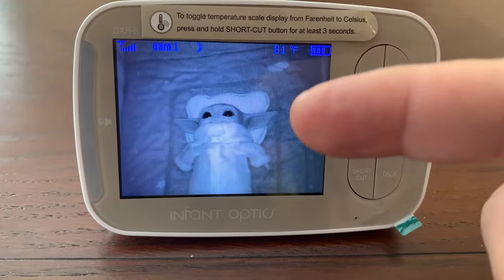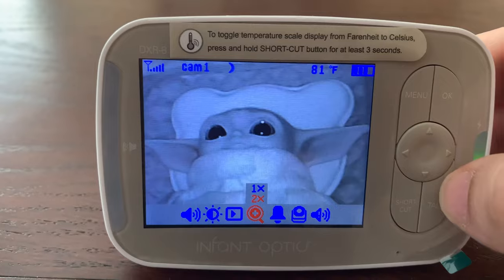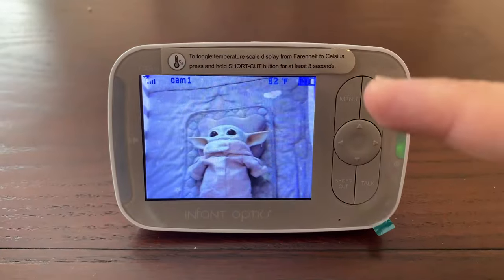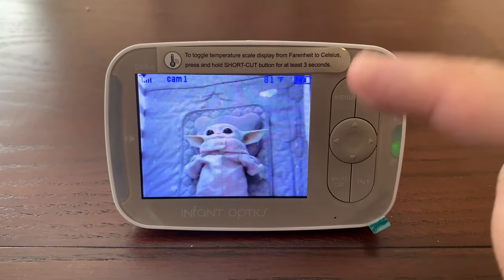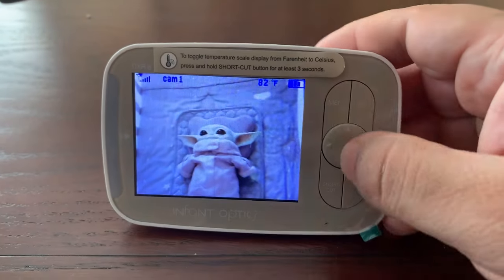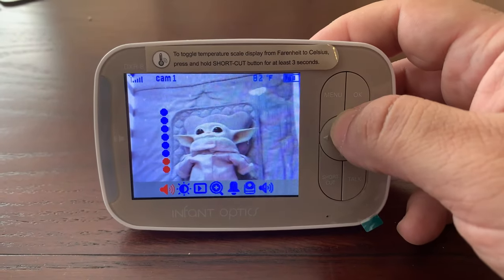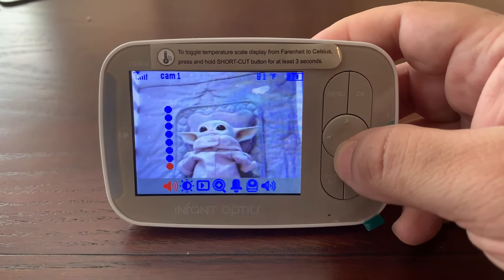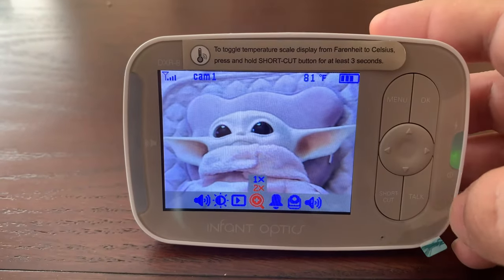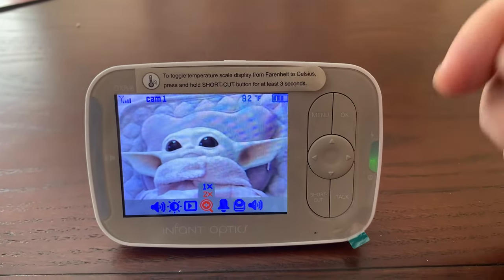One of the most helpful things is the night mode — as you can see, you get a really clear picture of your baby, and if you zoom in you can still see a very clear picture in night mode. I definitely recommend getting a baby cam that doesn't require your smartphone; this is a godsend. It uses its own battery so you don't drain your phone, you have access to all the controls and volume, and you can zoom right in on your baby's face. I definitely recommend this product.